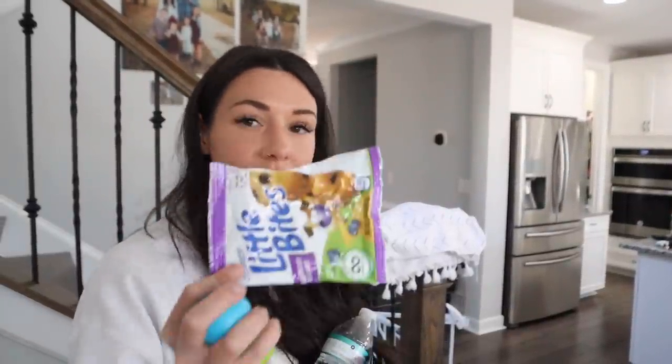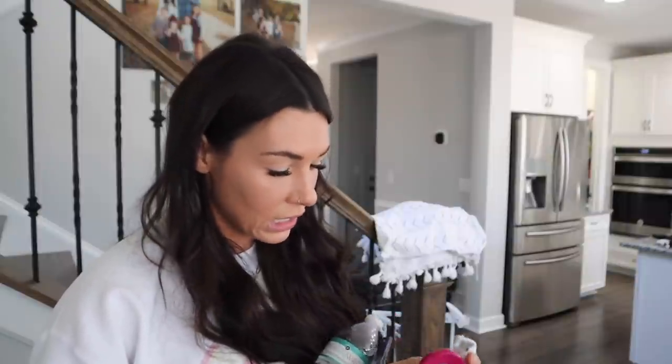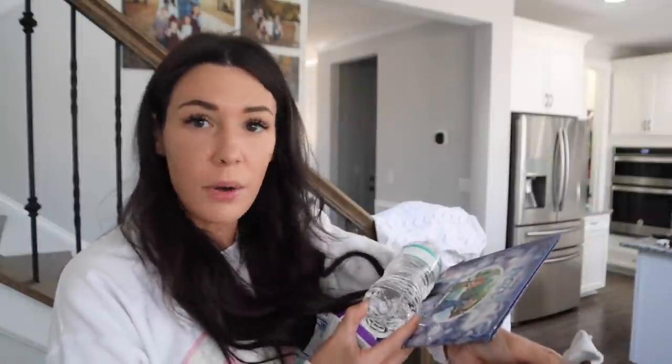So far some of the stuff I have found in the couch is trash, some toys, more toys, a sock, a penny, a car, a book, a water bottle, and then something I'm not sure about — I think it's Play-Doh but I'm not 100% sure.